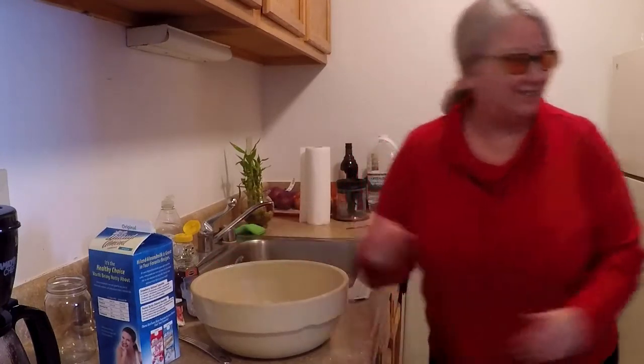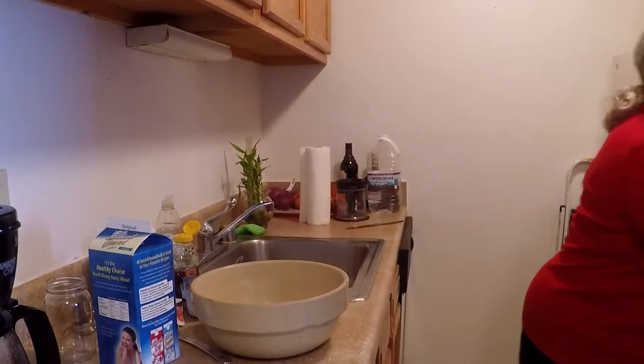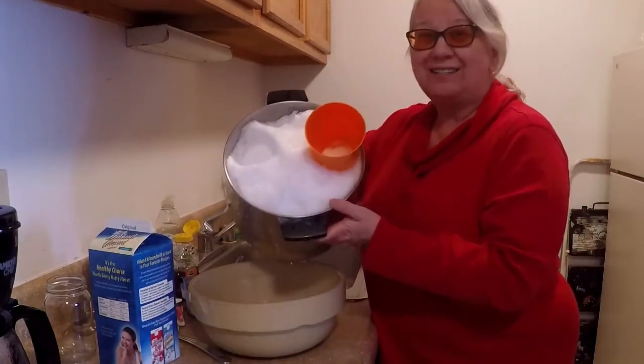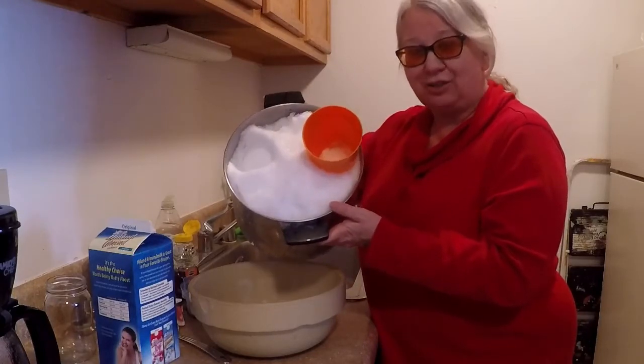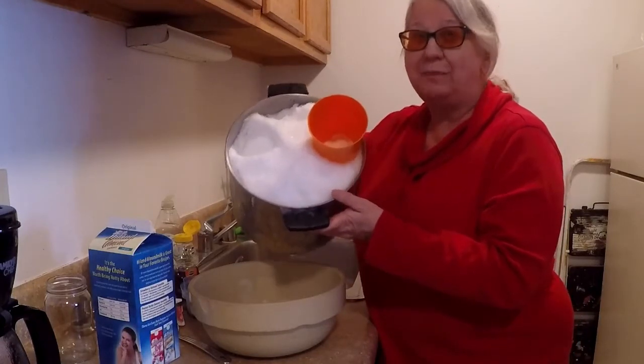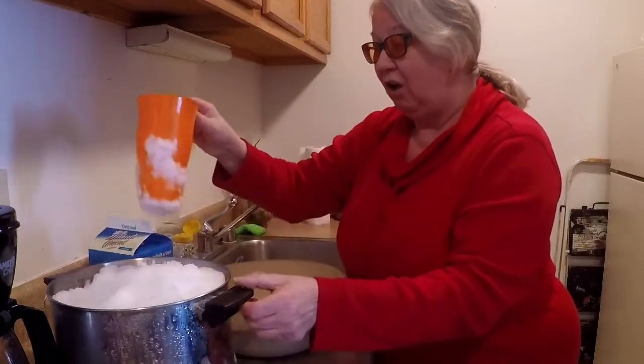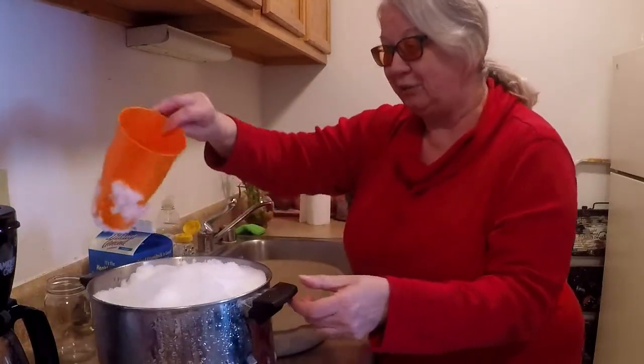So today's video and recipe for gamers is Snow Ice Cream! And yes, for those of you that have never heard of snow ice cream, you can actually make ice cream out of snow. And I don't even have all of the ingredients —